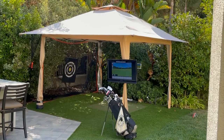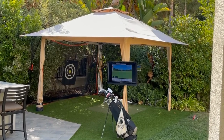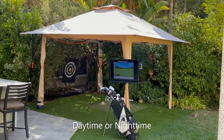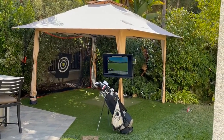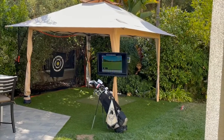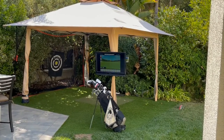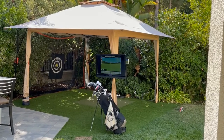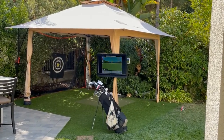So this is a simulator that works with sun, not necessarily at night, and you're able to see all your golf shots very nicely. It connects wonderfully with a program called E6 Connect Software, and I'll mainly review in this video how I set it up.